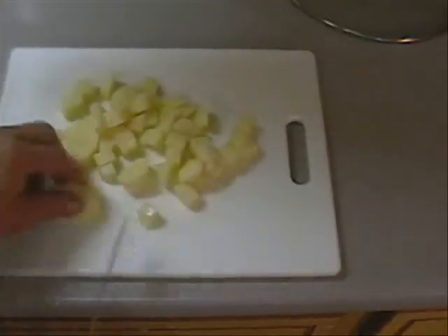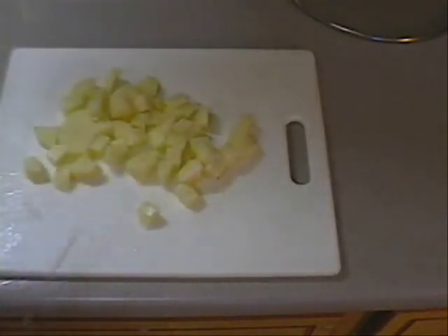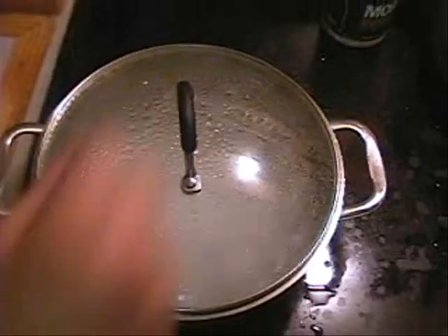Alright, I'm going to finish scooping up my potatoes. I'm using about eight potatoes and I'm going to put them in my boiling water. I have some boiling water — add a little salt to it — and I'm going to add my potatoes to it.